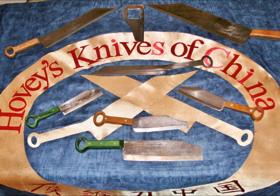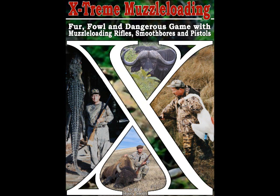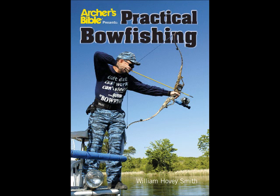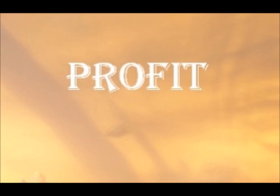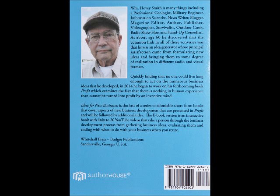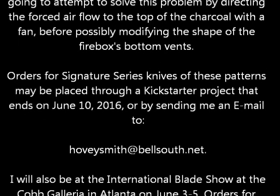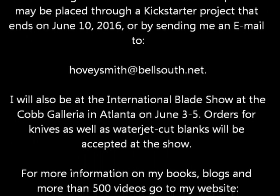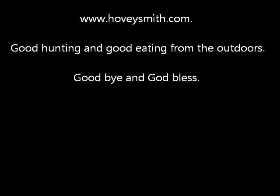We are in the process of introducing some 15 new-to-the-world patterns based on ancient designs from Hovey's Knives of China. I'm also the author of a number of outdoor books, and we have chapters in all of our books on knives. I made some very unique tools for practical bow fishing. I also have a new series of business books under the Profit brand — the first of these is Ideas for New Businesses: How to Start Your Own Million or Billion Dollar Business. Knife forges typically have elongate fireboxes, and I have a problem with this one as you saw, but we're going to attempt to solve it in future videos. For more information on my books, blogs, and more than 500 videos, you can go to my website, www.hoveysmith.com. Good hunting and good eating from the outdoors. Goodbye and God bless.